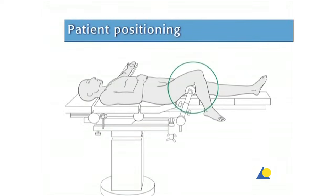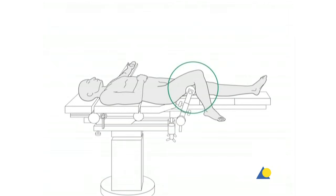The patient is placed in a supine position on the radiolucent table. The knee of the injured leg has to be able to be flexed at least 90 to 100 degrees. The image intensifier is positioned so that visualization of the tibia, including both the proximal and distal articular surfaces, is possible in the AP and lateral views.